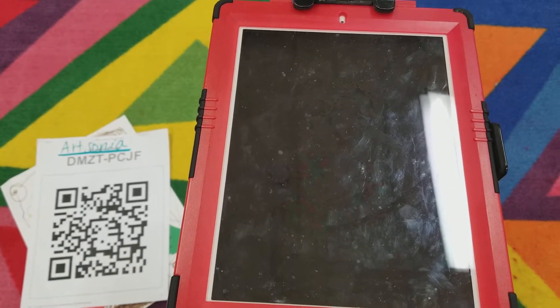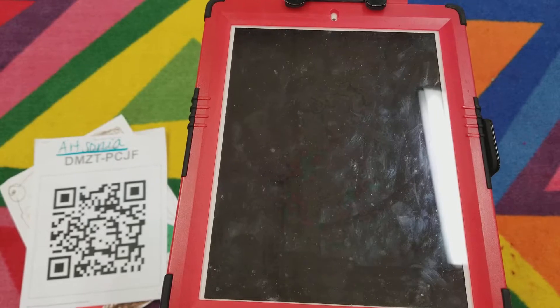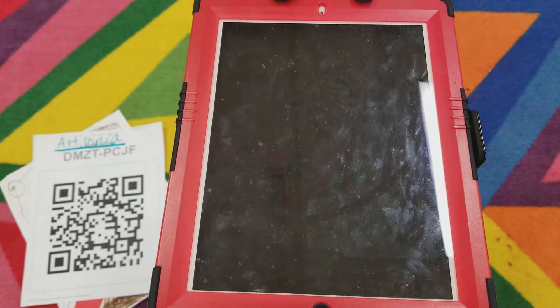Hello everyone! I'm going to show you how to upload your artwork on Artsonia using the teacher login.